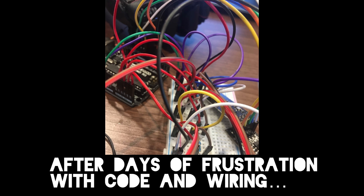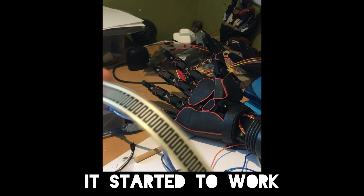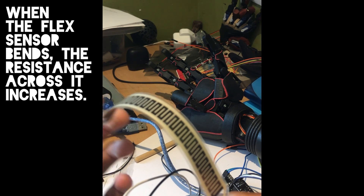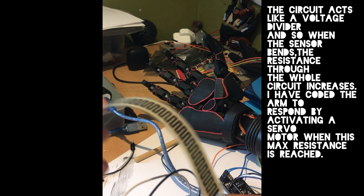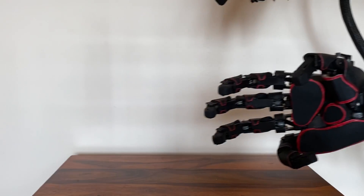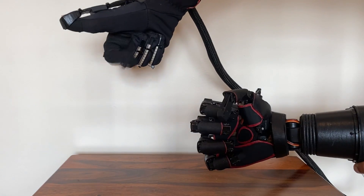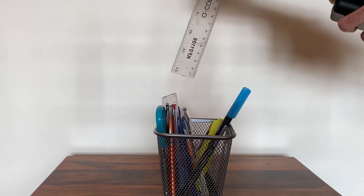It took many days to wire the circuit up correctly. However, after some intense trial and error, it started to work. Currently, this is what the bionic arm looks like and how it functions. Whenever I move my fingers, the bionic arm will mimic. I can even make it pick up and hold onto objects.